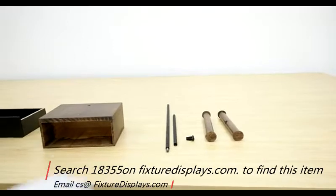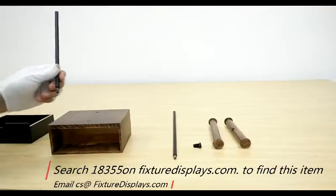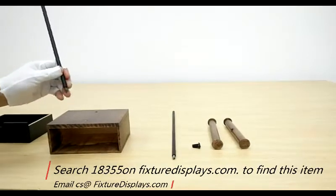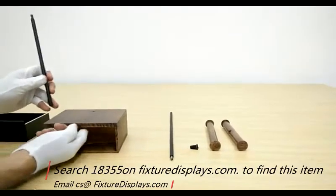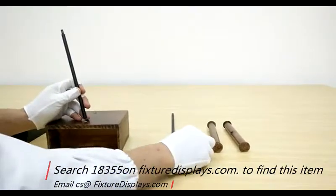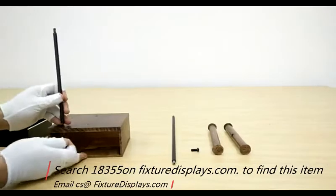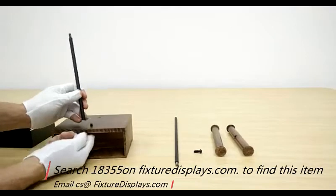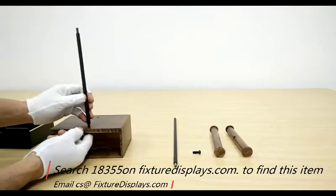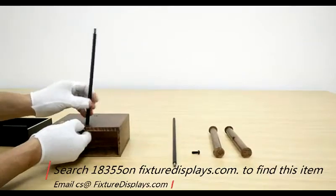To assemble, we want to remove the drawer first. The tube or metal rod has two ends — one has an embedded nut that should face down and meet the screw from the drawer up. You simply insert the screw, hold the screw, and then rotate that rod clockwise.